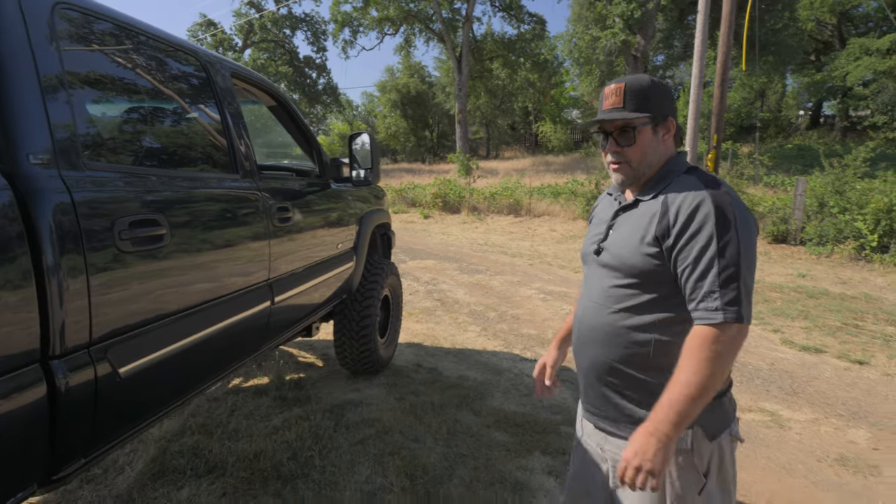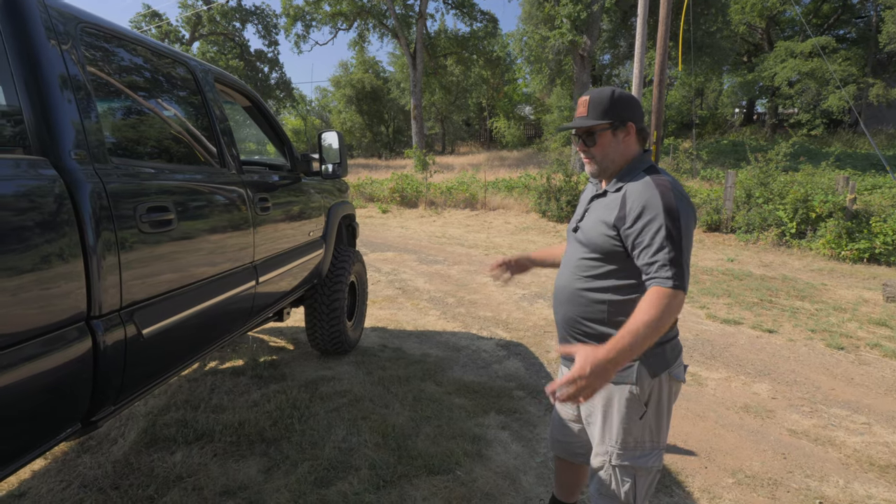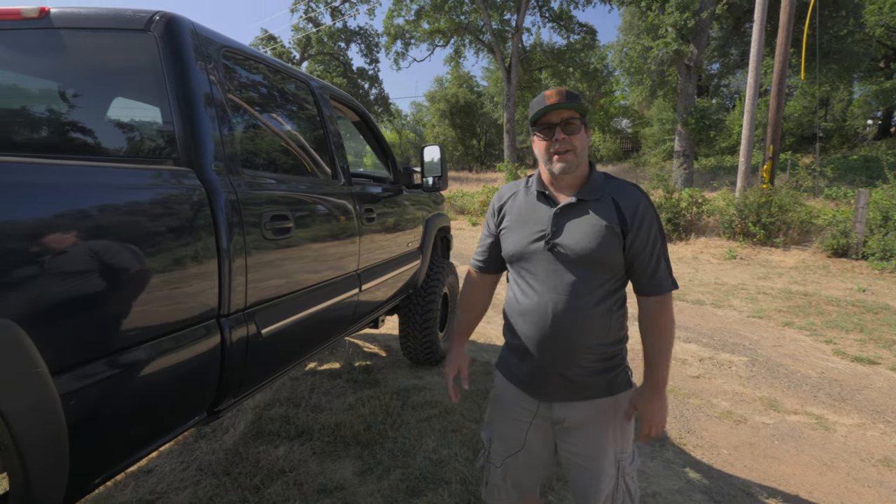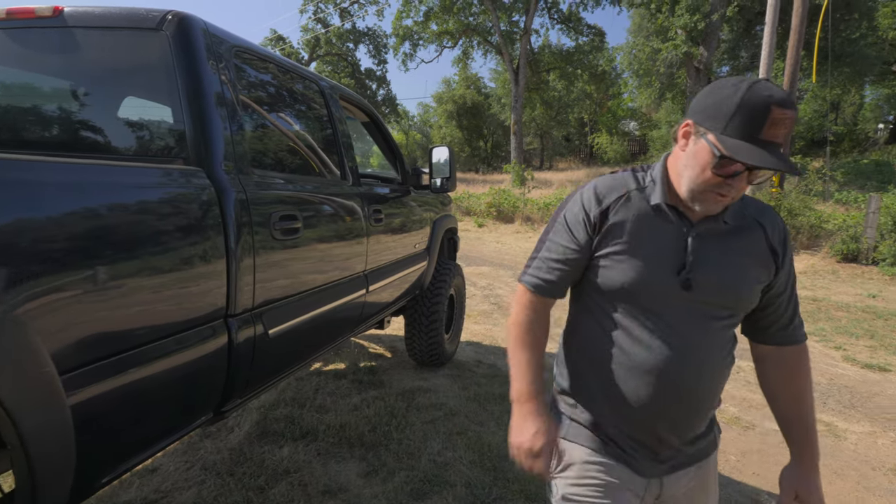Other than that, just a clean driver. It's fun to drive and it's the right year. If you're going to do a solid axle swap, the LBZ is the way to go in my opinion. Hope you enjoy this truck.